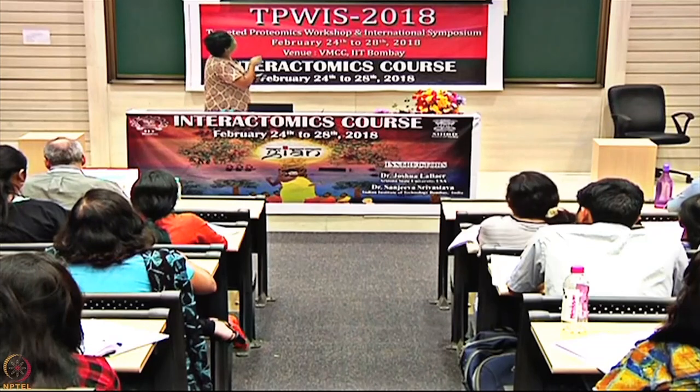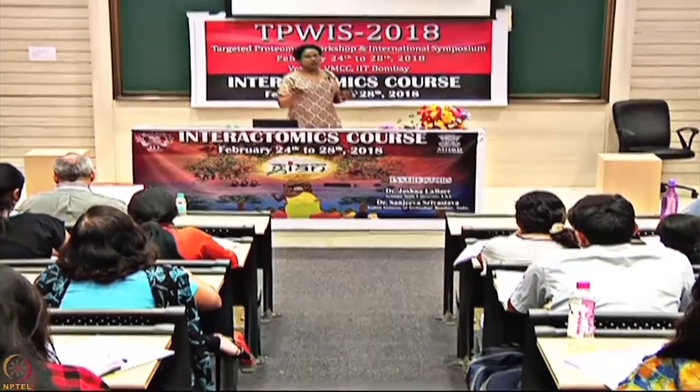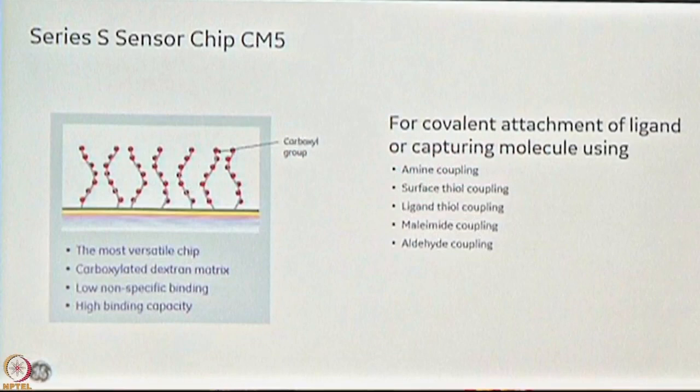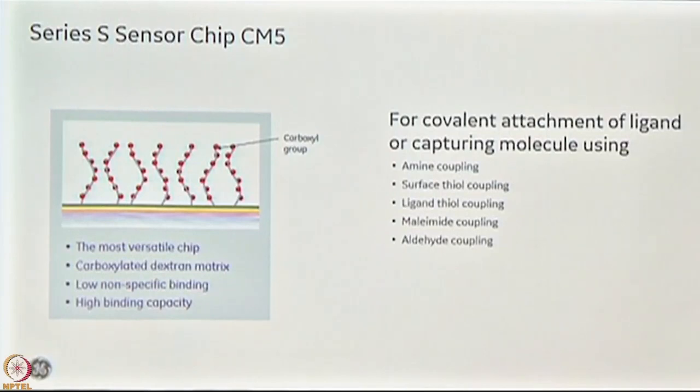There is another chip, CM7, not shown here, which is typically used for small molecules. A little more detail on the chips: the basic structure is a glass surface with a gold coating, then a linker molecule where dextran molecules are attached, and the dextran molecules have carboxymethyl groups where your covalent linking happens. The CM5 chip is the most versatile — even now when I do my first experiment on Biacore with a particular system, I go straight to CM5. It has been proven to be very versatile for most proteins and supports almost all kinds of covalent chemistry.